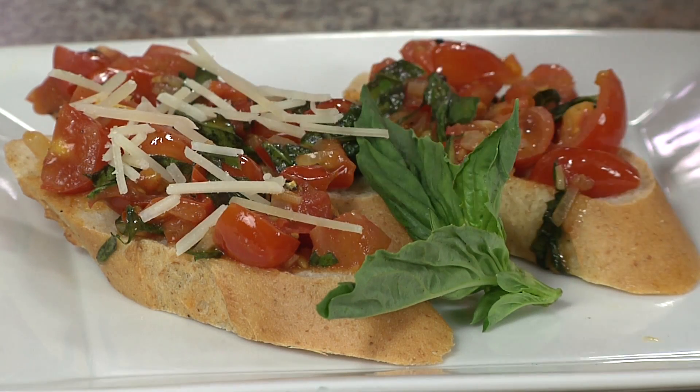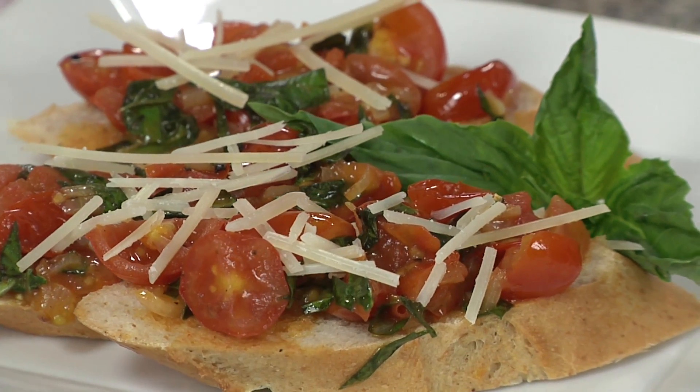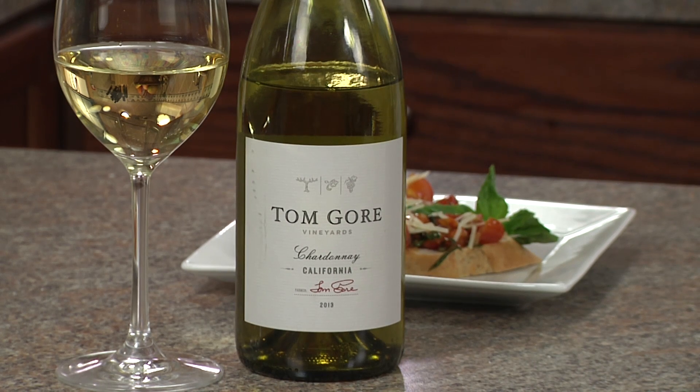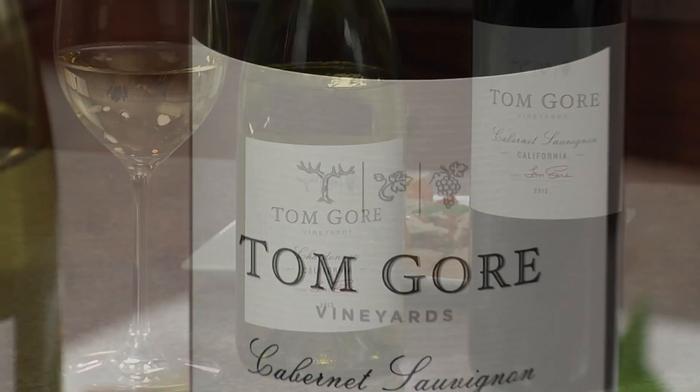Garnish with some fresh parmesan and enjoy with Tom Gore Chardonnay.